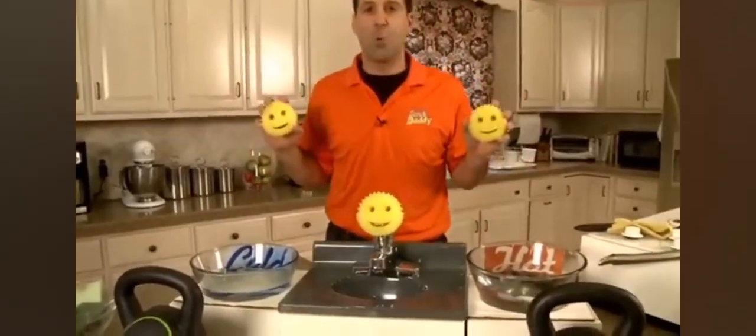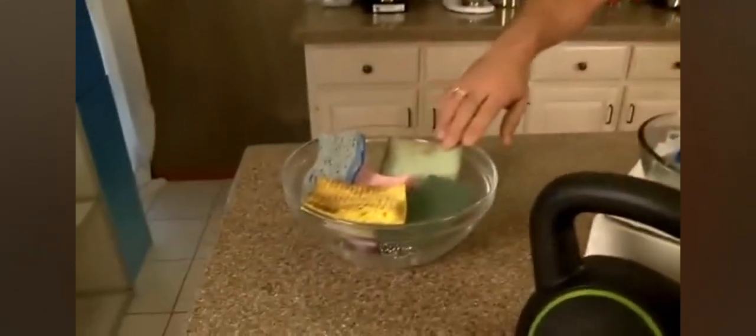Because Scrub Daddy changes its texture. Now I have a whole bunch of different scrubbers — some that have a rough side, some that have a soft side, some that are scratching. Scrub Daddy is an all-in-one safe product, and all you need to do is just change the temperature of your water.